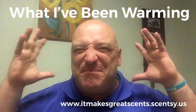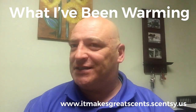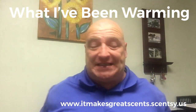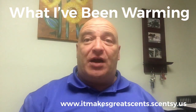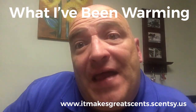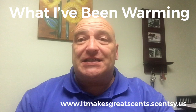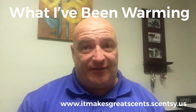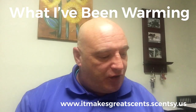Well, hello, Scentsy people! Welcome back to the Makes Great Sense channel. What am I doing today? Well, let me tell you. I wanted to go through and tell you what I've been warming for the past couple of weeks and what I think about it. So let's go through.